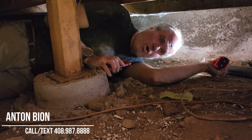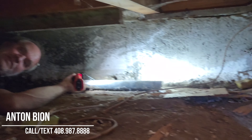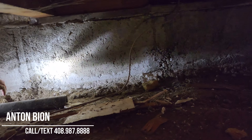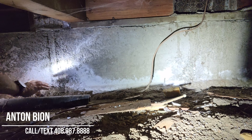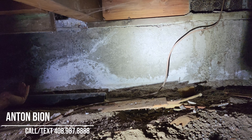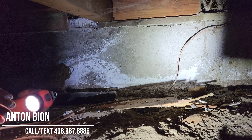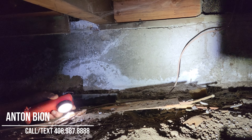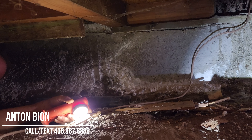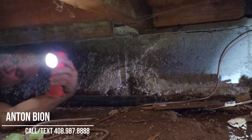Jeff has completed his analysis of the crawl space. We have some efflorescence here — this white powder on the foundation stem is an indication that water from outside is intruding. It soaks into the concrete and then evaporates, leaving a salt-like residue. The fix is to enhance the drainage outside, making sure the dirt slopes away from the house, and to install a drain pipe at the bottom to move water away from the home.